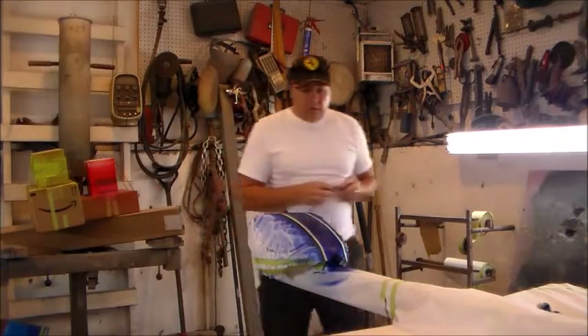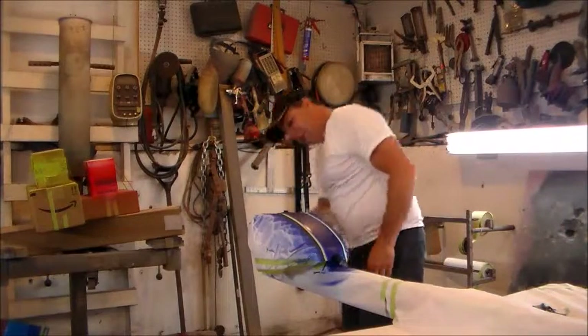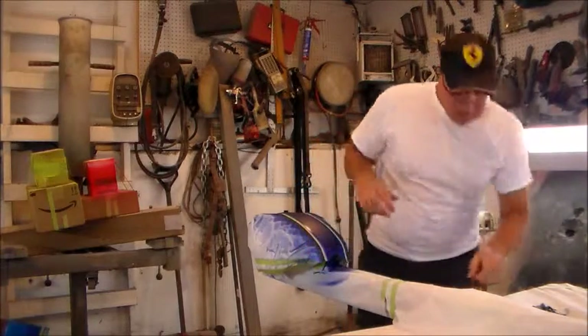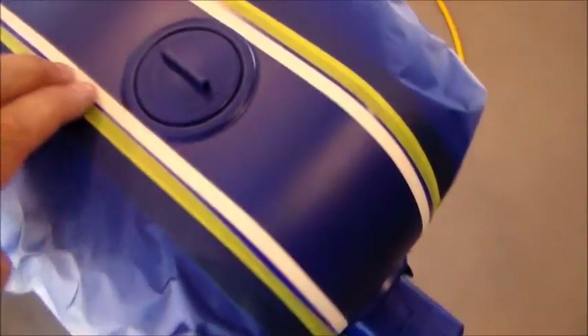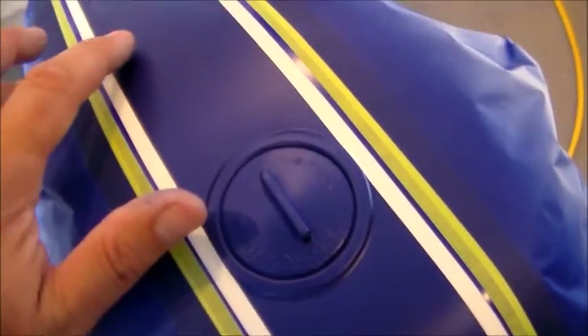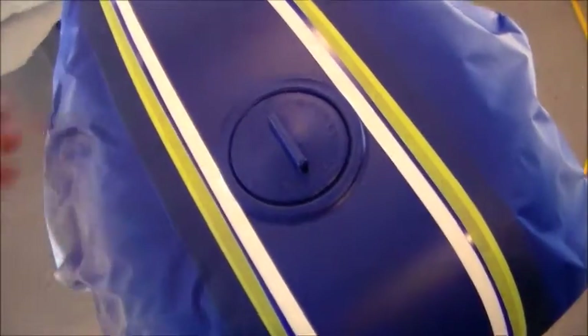First thing I'm going to do is take off that little piece of tape I told you about. Second thing is I'm going to take my first row of tape off where my red is going to go. I've taken the tape off that I had over the top here and now my first row of fine line tape is off. This is my blue base coat, this is the white that's under there, and this is where it's masked off.